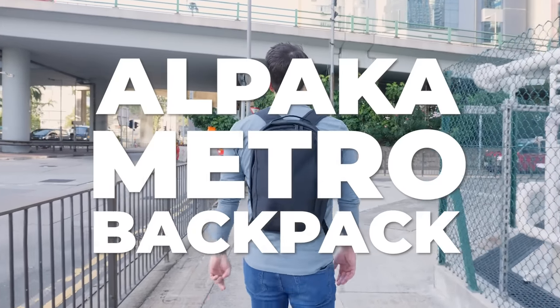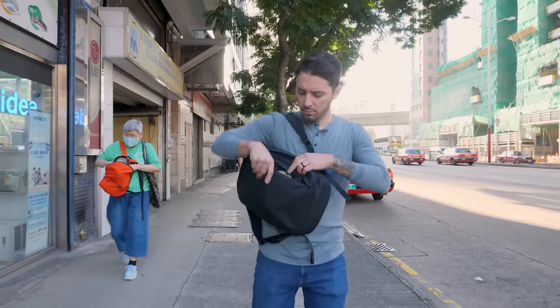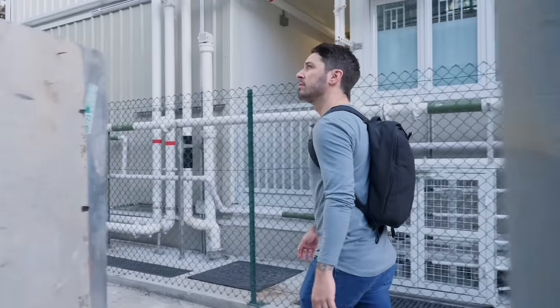Welcome to the world-exclusive, first-ever Alpaca Metro Backpack Review. In this review, I'm going to break down everything you need to know about this bag. I'm going to get real with the pros and the cons, so you can decide if it's the backpack for you.